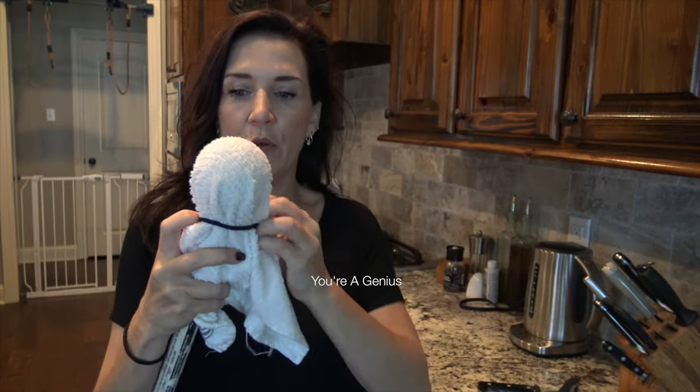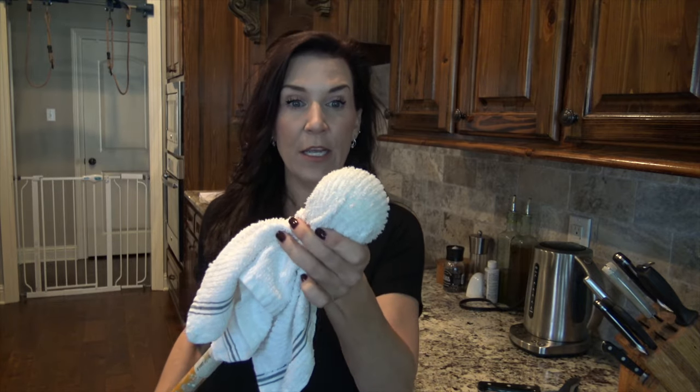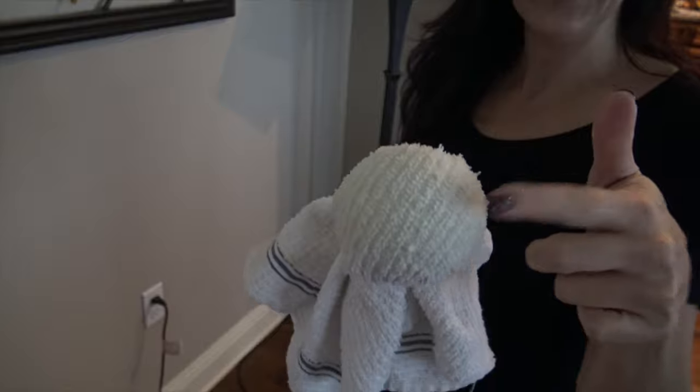You're going to use the cleaning solution that I posted in my blog. There's a link to my blog with all the cleaning solution tips I have — easy household items you can use for cleaning solutions in your home. So you're going to spray that onto your towel, and then I'm going to show you how great this works as a cleaner for your baseboards.